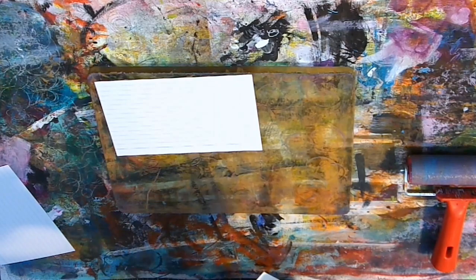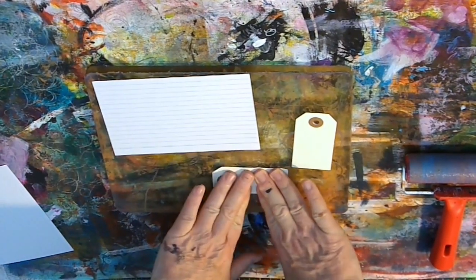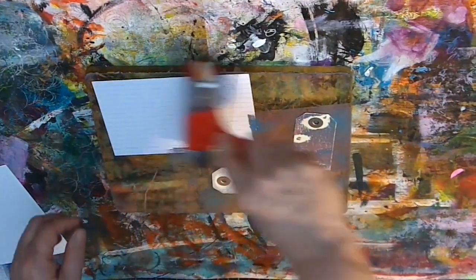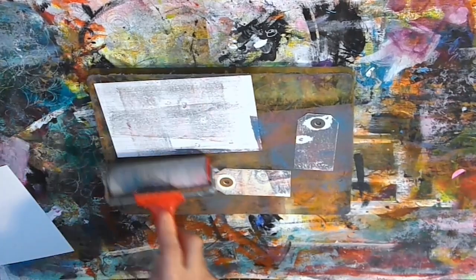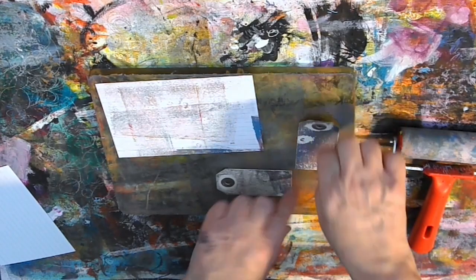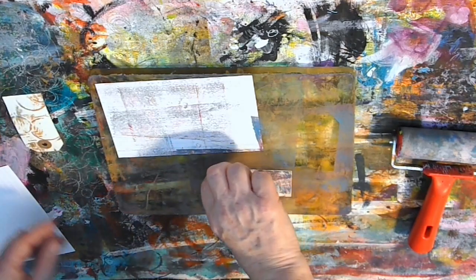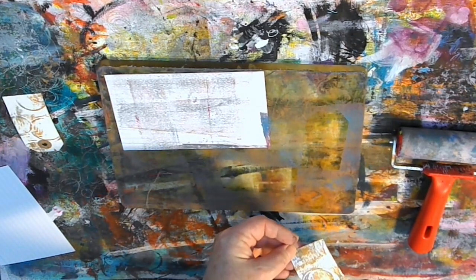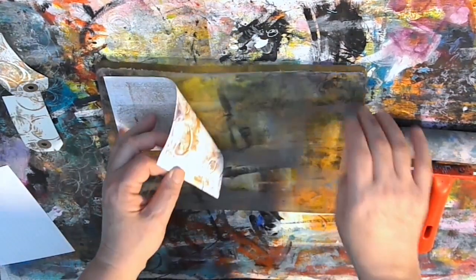Now taking an index card and a couple of very small tags and just placing them on. I'm going to use the brayer on top just to make sure they're making full contact with the plate. There was paint on the back of my brayer but that's fine. I always like to paint the back of my tags and index cards anyway — it makes them a bit stronger and also gives interest on the reverse side. Lifting those, you can see that the circles in particular are lifting up and giving a nice design on those. The same with the index card.